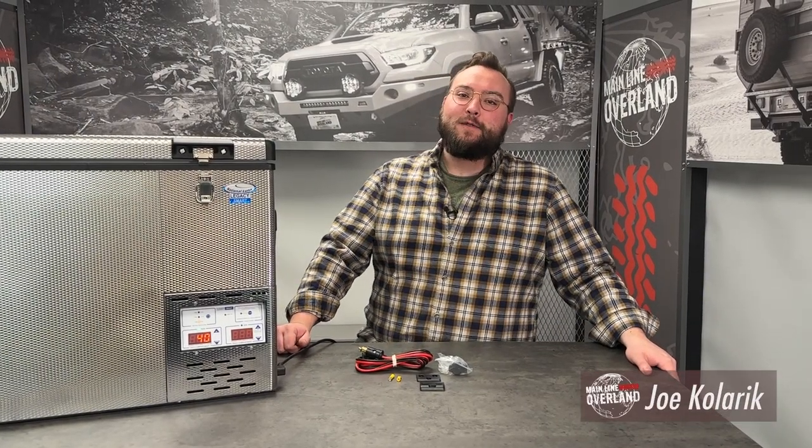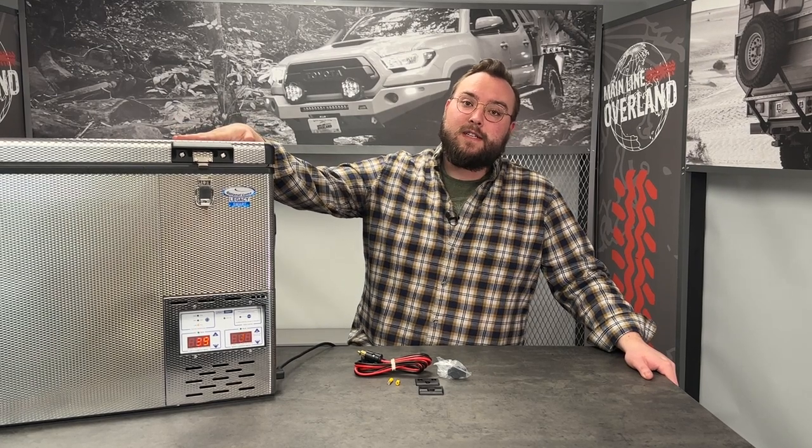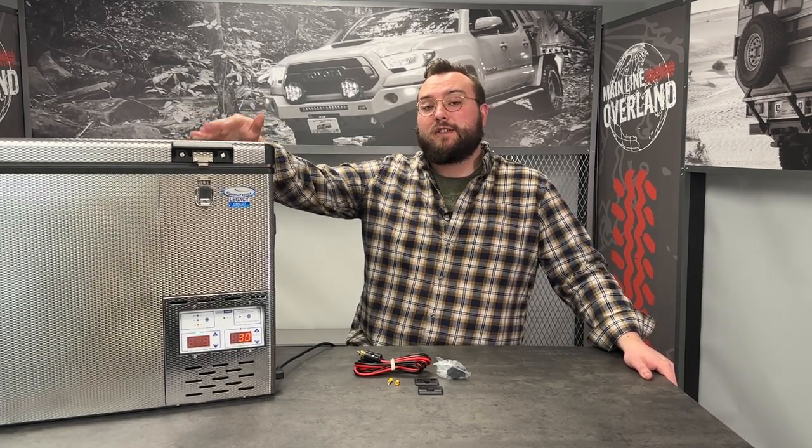What's up everybody? This is Joe from Mainline Overland. Today on the bench I have National Luna's new Smart Legacy fridge. We're gonna do a deep dive on this fridge and show you what it's all about.